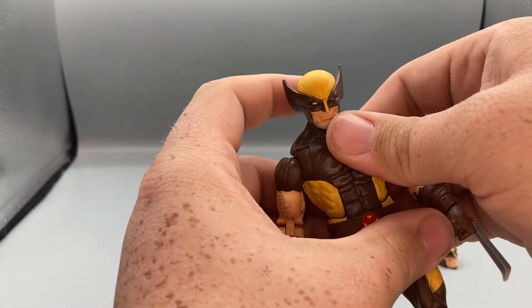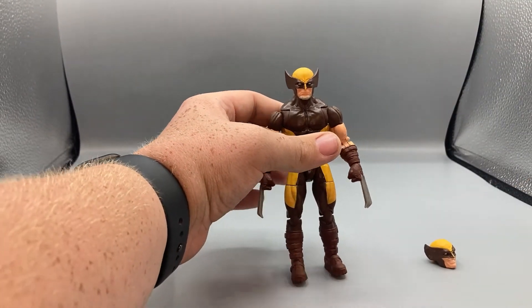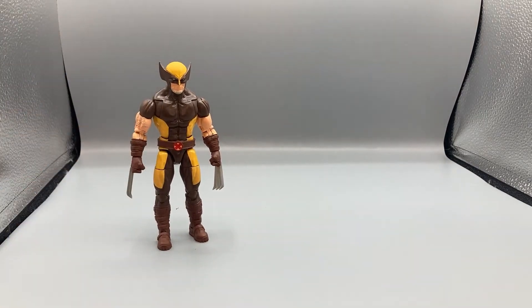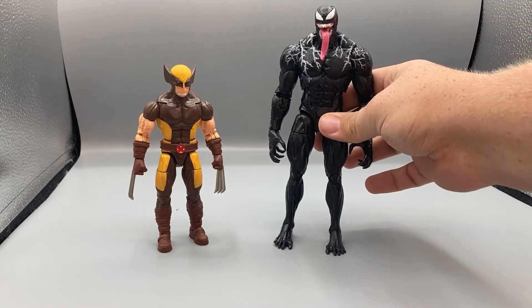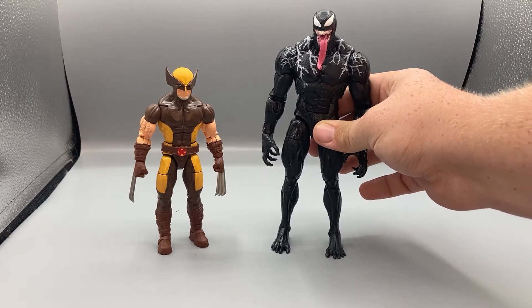For size comparisons, Wolverine stands at just under six inches tall, which is standard since Wolverine is traditionally a shorter character. Here he is next to yesterday's review — the Marvel Legends Venom figure — so you can see how they scale together.